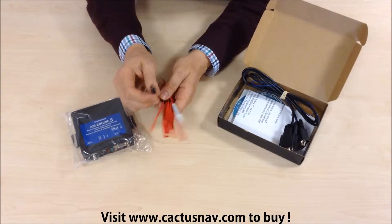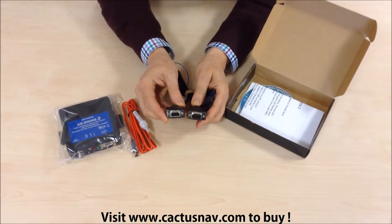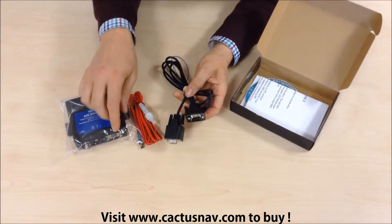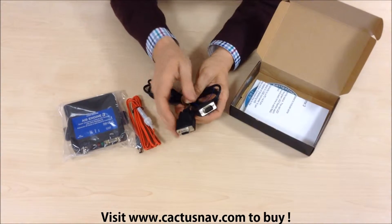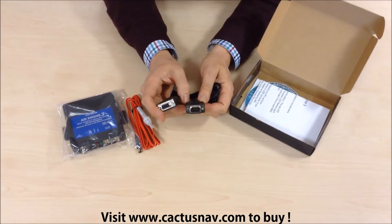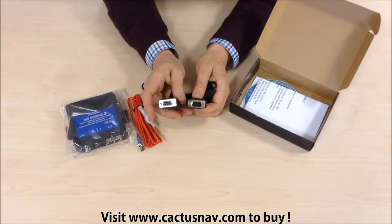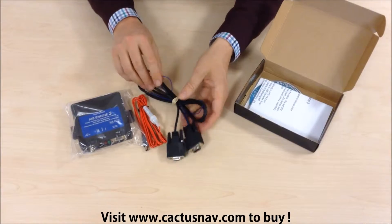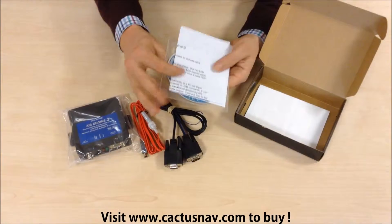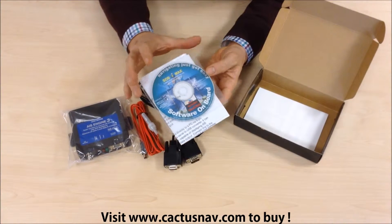There's the power cable - works off a 12-volt power supply with a connector on the end. There's a nine-pin to nine-pin serial connection cable; one end plugs directly into the AIS black box, the other can plug into a computer if you have a nine-pin serial connection on the computer. If not, you can use a serial to USB converter, which is not supplied but is readily available at places like Maplin.